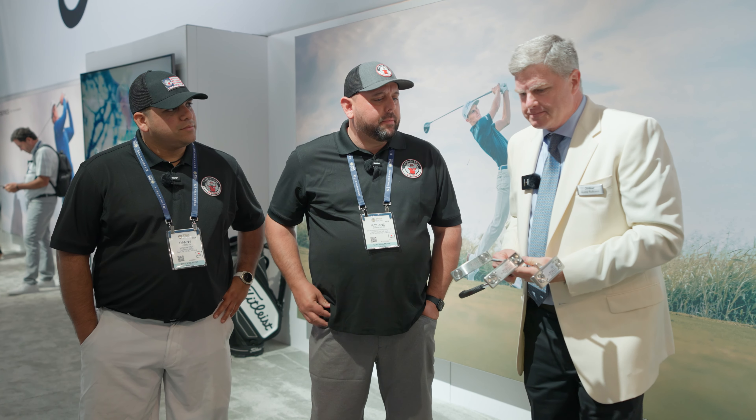Yes, eventually we'll have some mallet models coming out in a further launch in May — the Del Mar, Fastback, and a new Golo. The blade Super Select models will be available in March. Starting price point is $450.